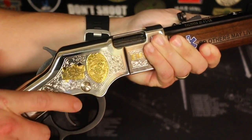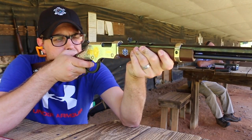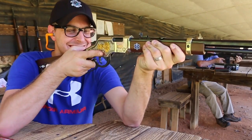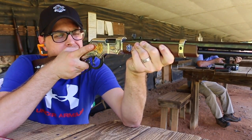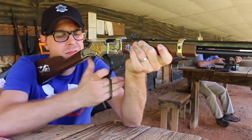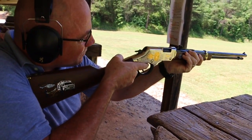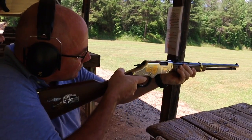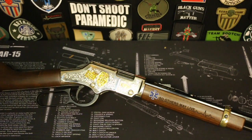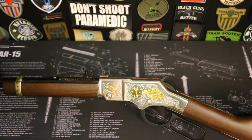The lever action on these Henry rifles is just so smooth. Once again, I just want to say thank you to the EMTs and paramedics across the world that are volunteering, that are getting paid, that are dedicated to this profession. Thank you guys for watching. You never know when you'll be the first responder — remember the right gear and the right training.